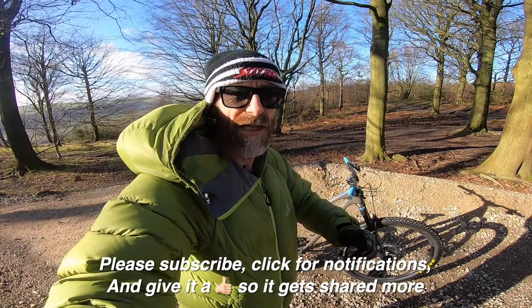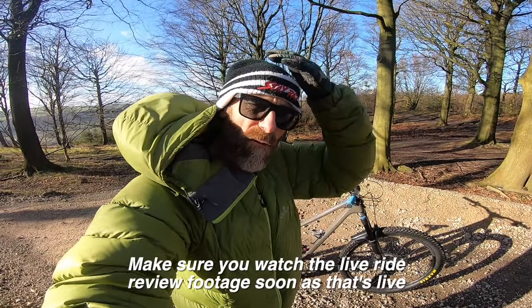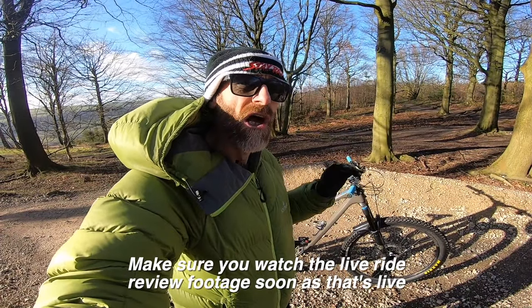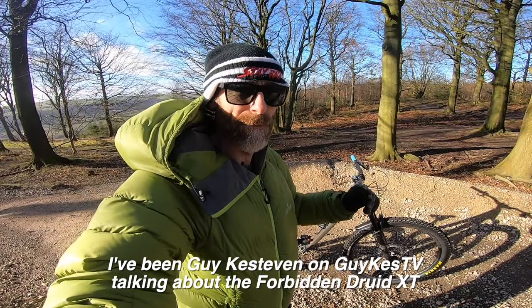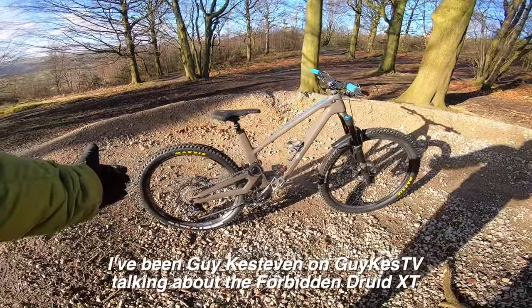Thanks for clicking for notifications — make sure you subscribe and give it a thumbs up if you like what I'm doing on the channel. Make sure you watch the live ride review — I've not shot it yet but I am super excited about hitting trails I know really well on a bike that's totally different to anything I've ridden up here. I've been Guy Kesteven on Guy Kest TV, talking about the Forbidden Druid.